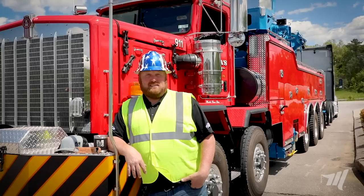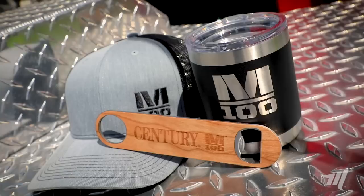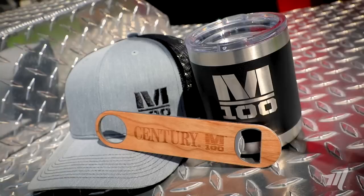Well there you go, tow guys and tow gals. You just witnessed the first ever tow with the M100 and it did a fine job. Don't forget to share this video on Facebook and mention that the M100 can tow and you can win some free swag. Everybody be safe out there and have a great day.